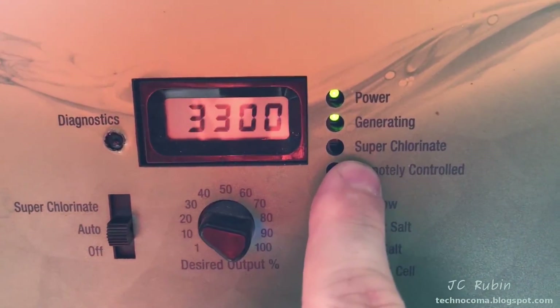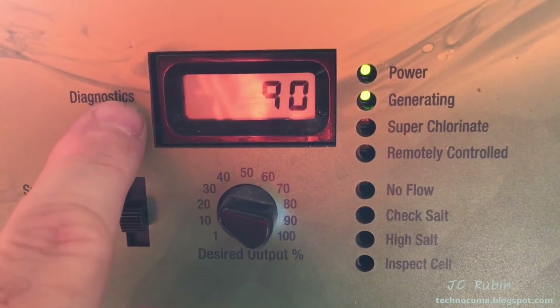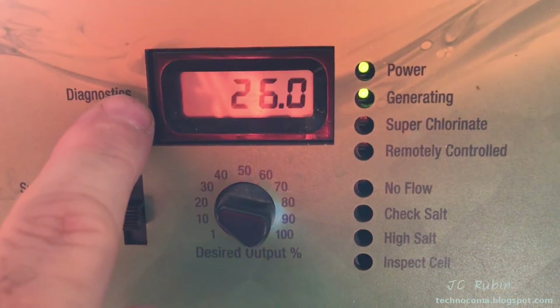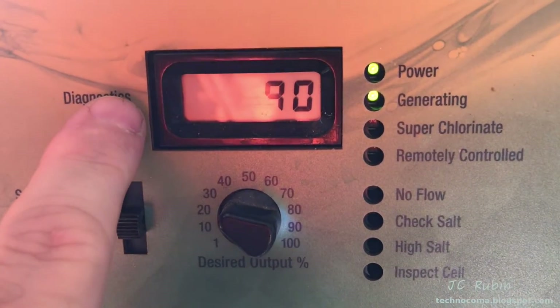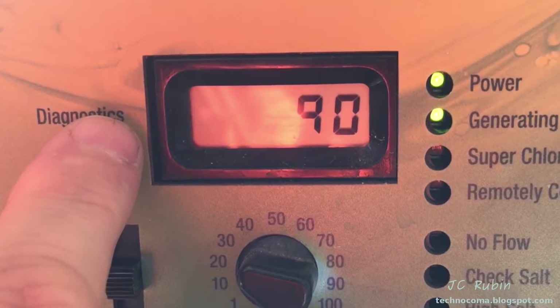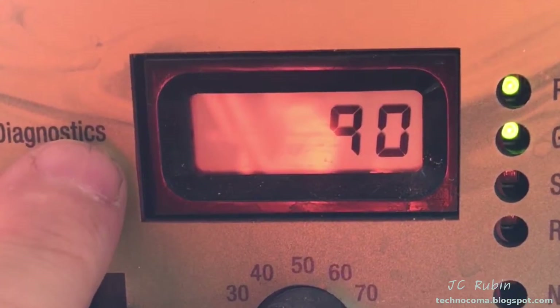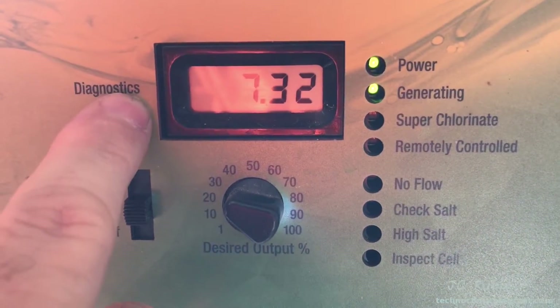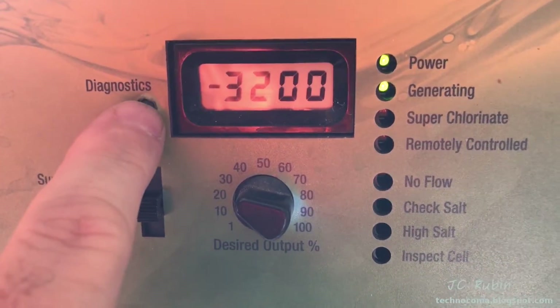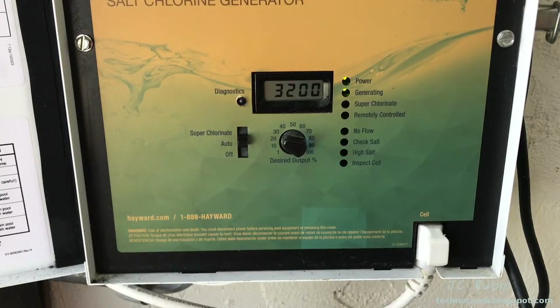If you had any of these issues and just resolved them, you just saved over $500 by spending five minutes troubleshooting. For the sake of completeness, it's also worth pointing out that should the temperature go under 50 degrees Fahrenheit, the unit will also stop generating and will throw a light. That's not a problem — it's a design feature, so if you're in a cold environment you will see this.